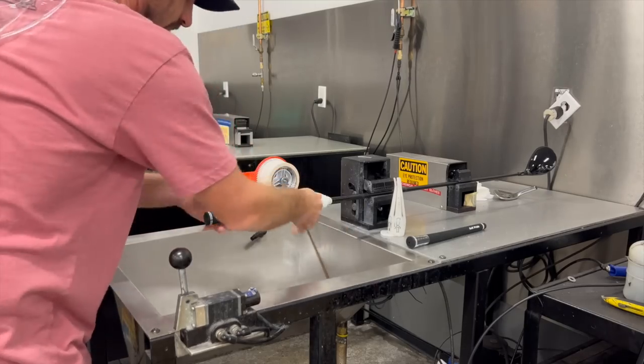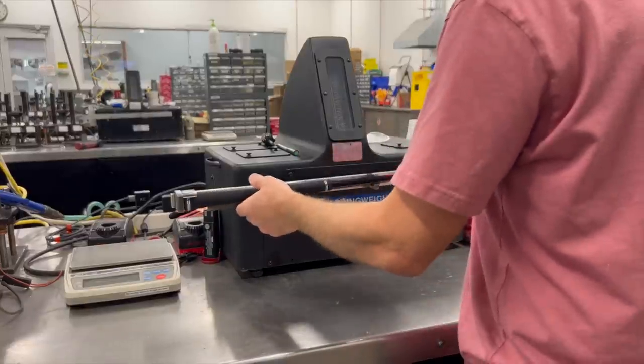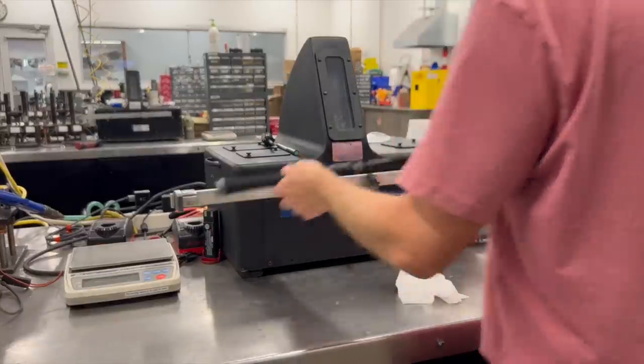It's easier to get on. Measure that grip length — that's what I was doing there. Clean up — a tidy job is a good job. Then it's over to this, the most important part: the swing weight machine.